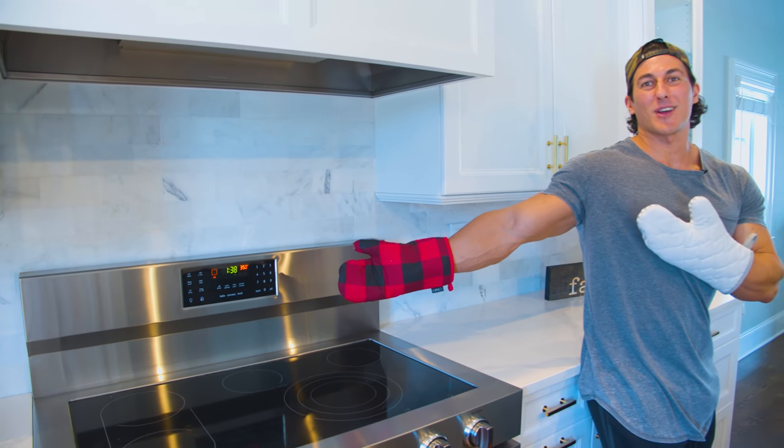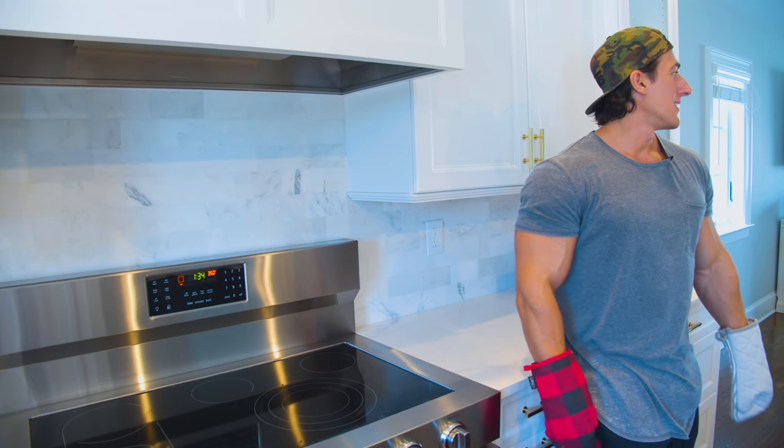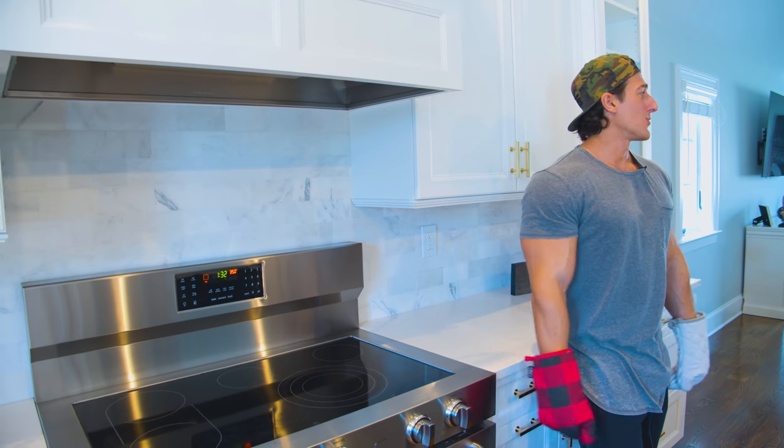One hour of cook time. What I recommend is get your kitchen all clean, do what you have to do, take the dog for a walk.